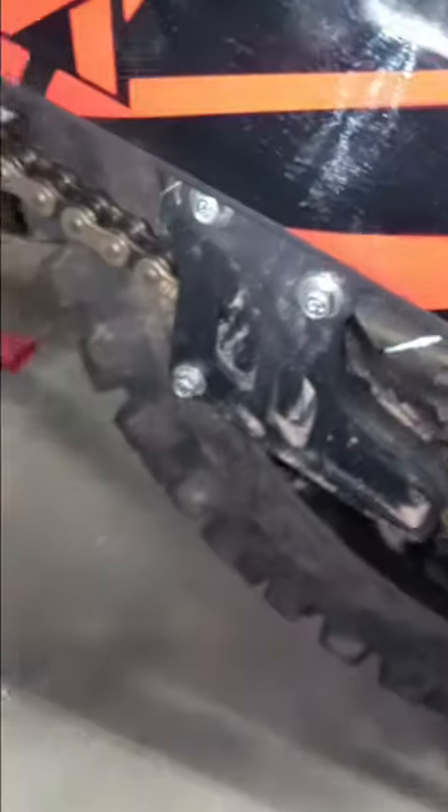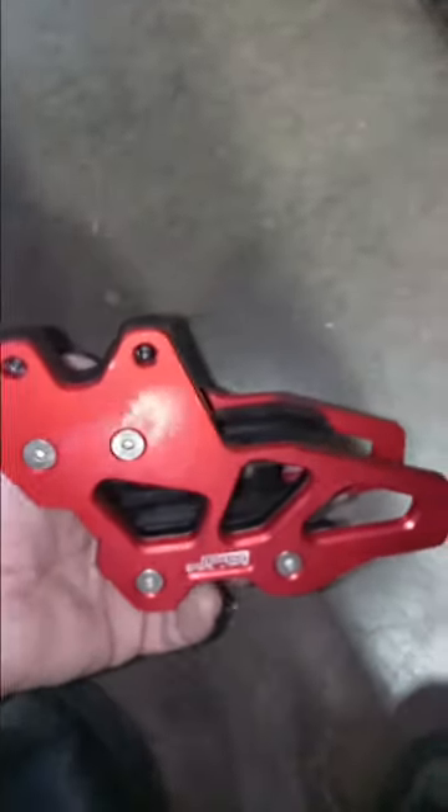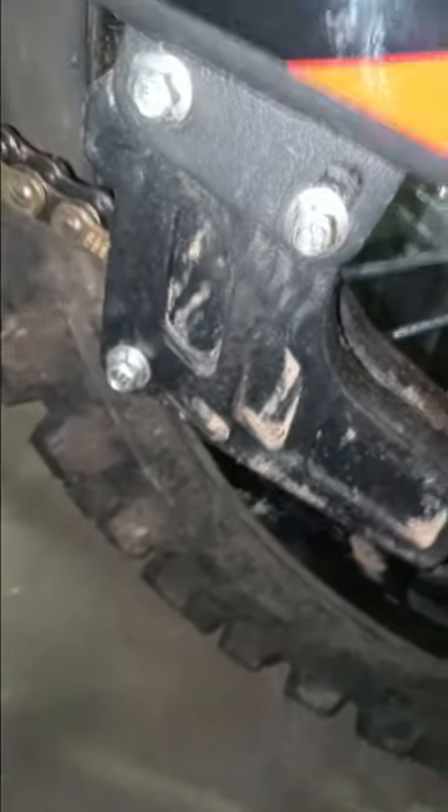Rear chain, rear swing arm chain guide — from Amazon, I'll throw a link in. It's really close; it needs a little modification, but you can see it's really close. There are some depth issues in and out towards the tire that I need to deal with, but I'll let you know if this works out and I'll post links for that also.